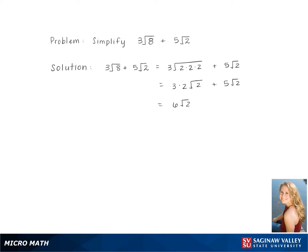This gives us 6√2 + 5√2. Since the numbers under the roots are the same, we can just add them, giving us 11√2.